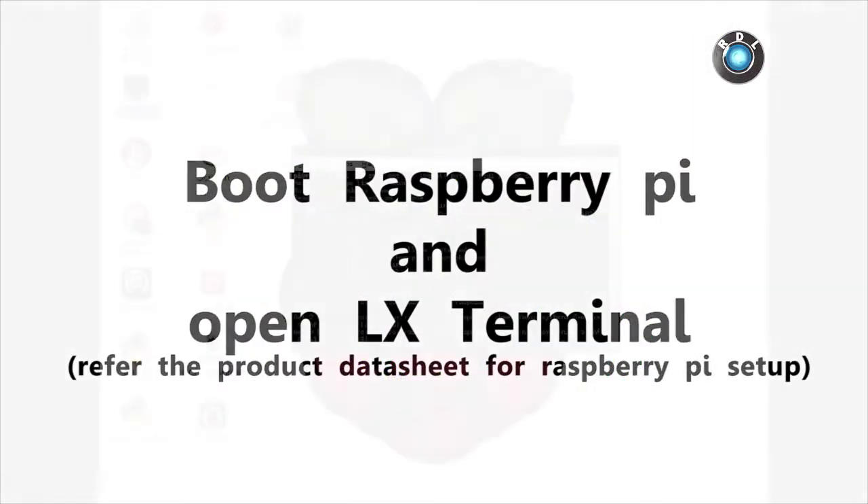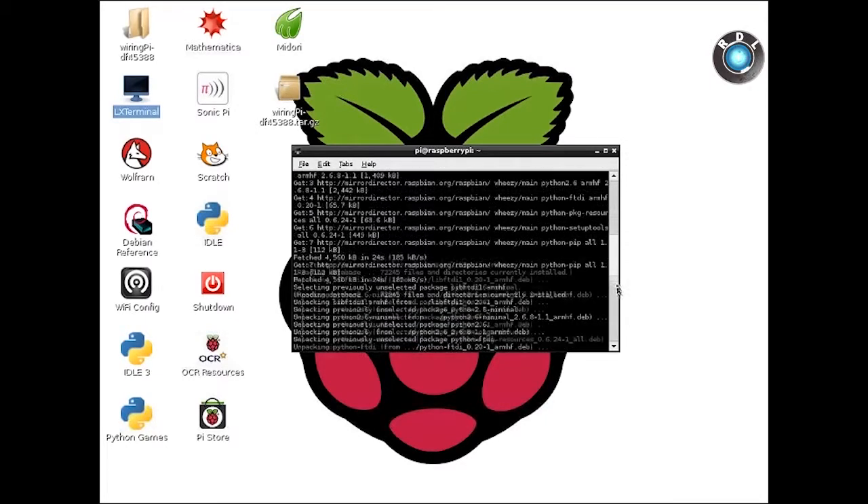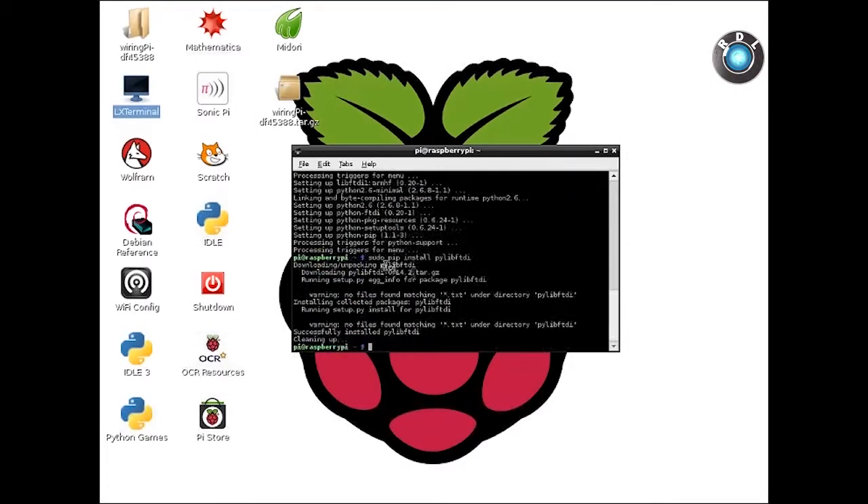Since I have used Raspbian OS, I shall use LX Terminal present in the OS to enter my commands. However, before you start entering the commands, make sure your Pi is connected to the internet so that you can download the necessary files required. Since we will be working on the Python platform, the first thing we need to do is update the Python libraries, and also we need to manually install the Python-based FTDI drivers.